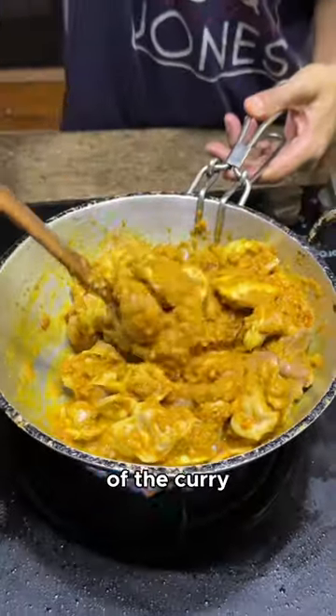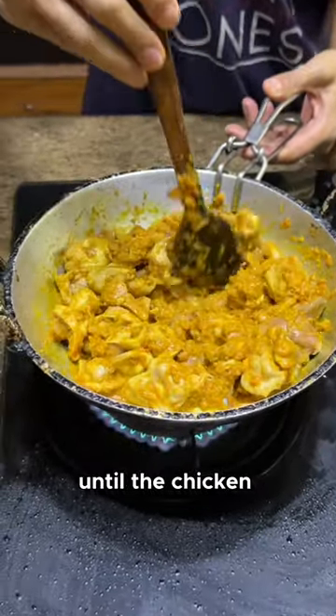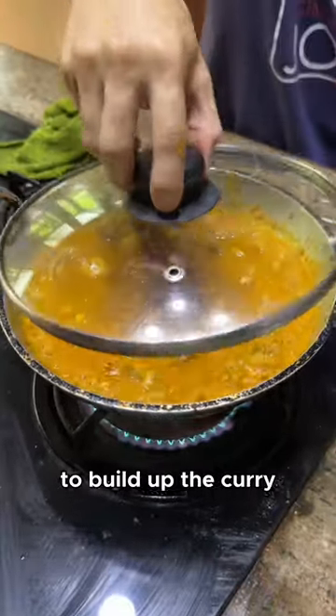You add in the meat and evenly coat it with the base of the curry, and you let this cook well covered until the chicken releases all of its juices before you go in with some water to build up the curry.